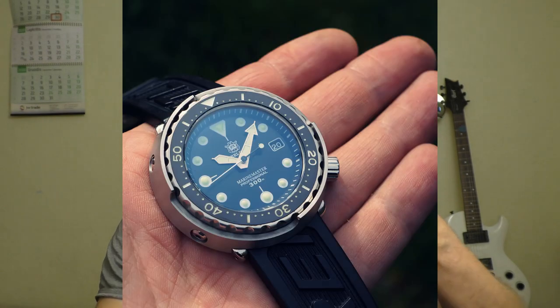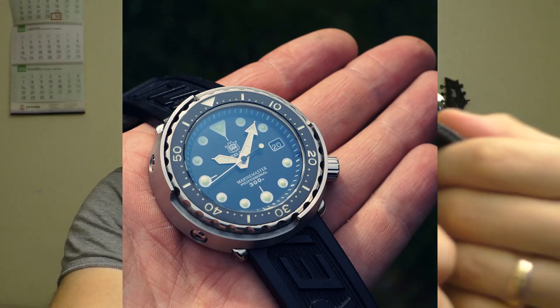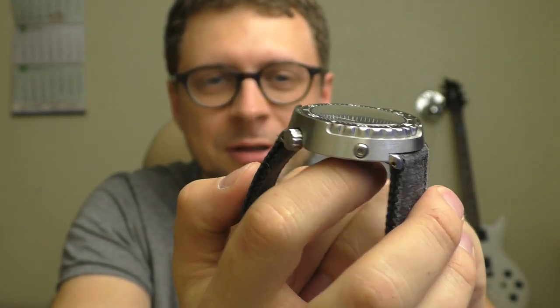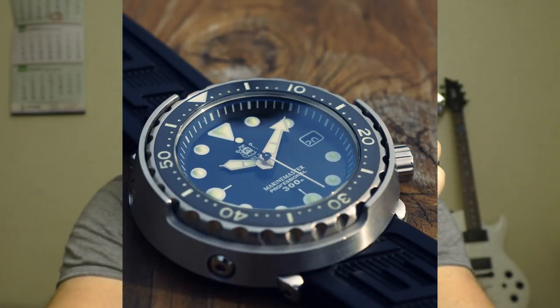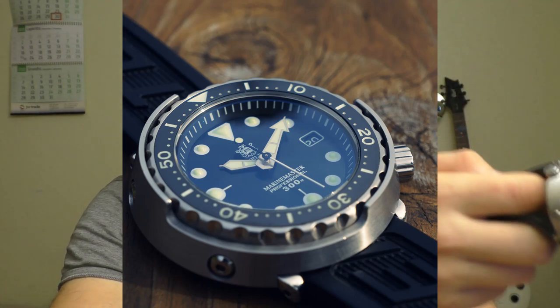Hello, YouTube people! Let me show you this wonderful Steeldive Marine Master. This watch is very impressive, seriously impressive. Seiko did great design on this Seiko Tuna, and well, this is Steeldive — it's basically a clone, you can call it a homage.